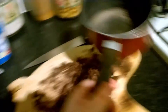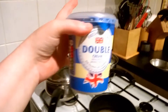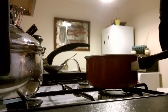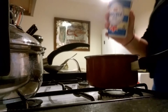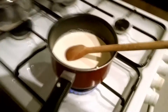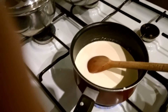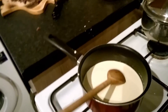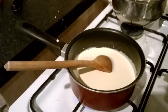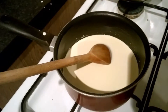After that you need to get a saucepan and take your double cream, and you're going to basically heat it up. Have this on a low heat and just keep stirring. What you're looking for is just before it gets to boiling point.